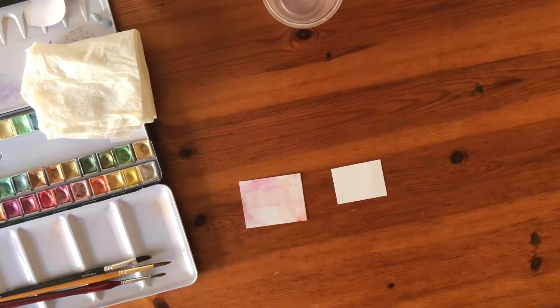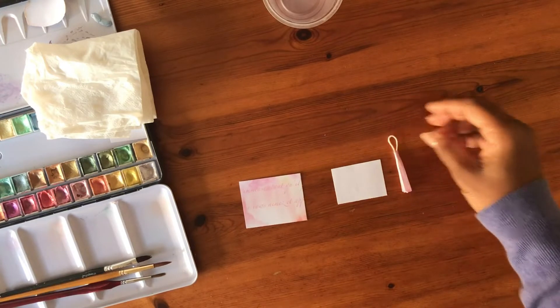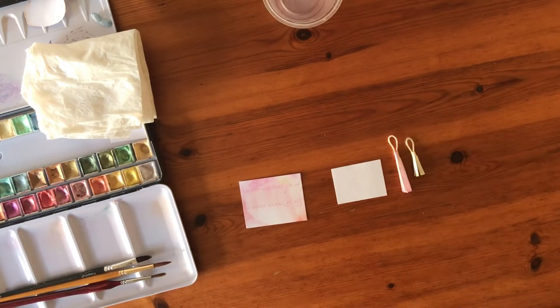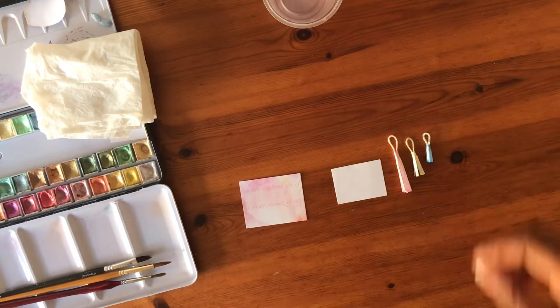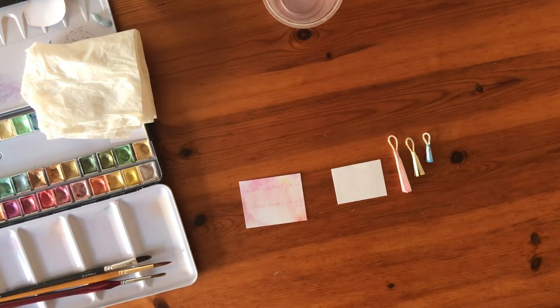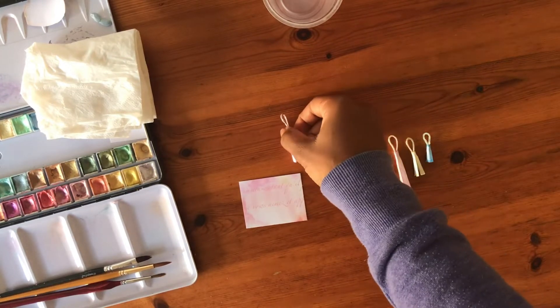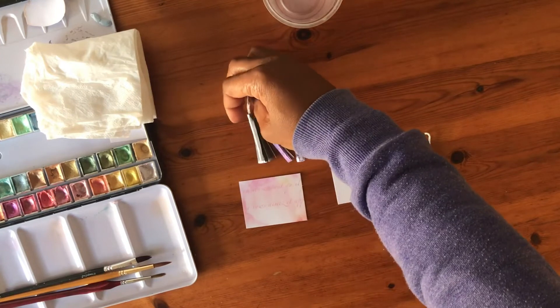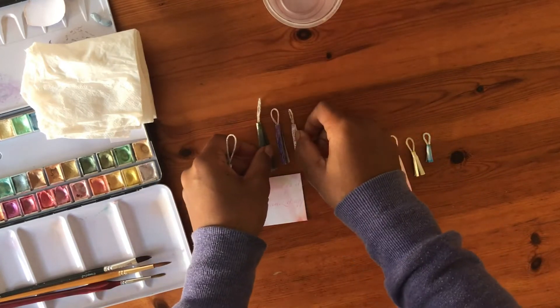I wanted to show you the different styles and different heights of tassel that you could create. I have done three hand-painted ones — the blue one, the yellow, and the pink one that you can see on your right. On your left I used my black and white back to school kit and I also used the vintage purple kit and the French Lavande and Lila kit.